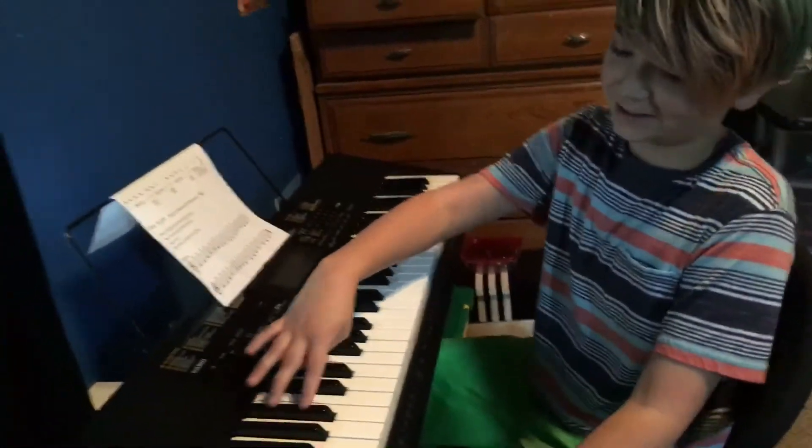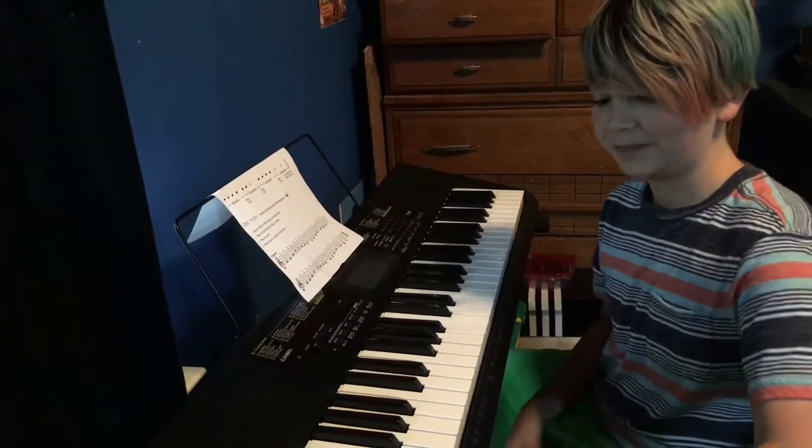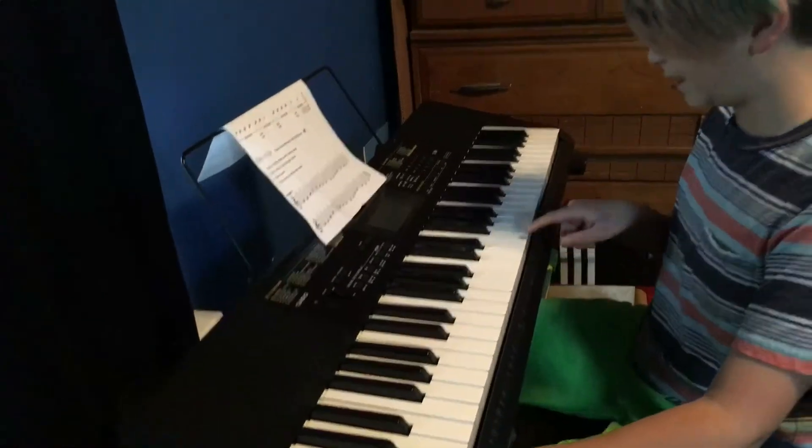We're here live with Parker Danger Chauvin. Folks, we have Parker Danger here learning piano for the first time, and he wants to show you what he learned from his first lesson. So without further ado, let's get right to it.